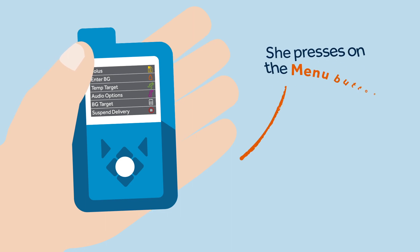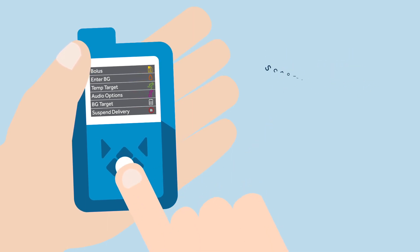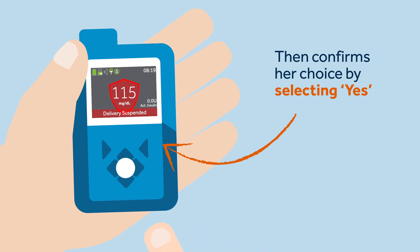To manually suspend insulin delivery, Sophie takes the following steps: she presses on the menu button, scrolls down to and selects suspend delivery, then confirms her choice by selecting yes. Now the pump will display a delivery suspended confirmation message.